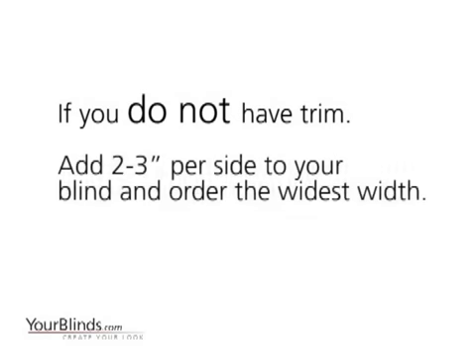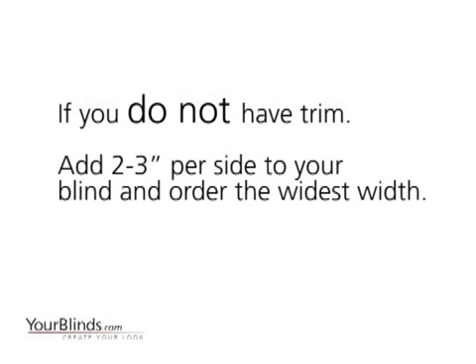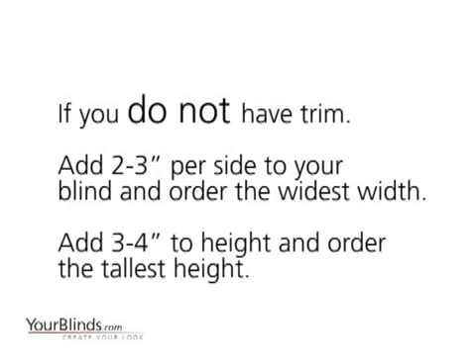If you do not have trim, add two to three inches per side to your blind and order the widest width. Add three to four inches to the height and order the tallest height.